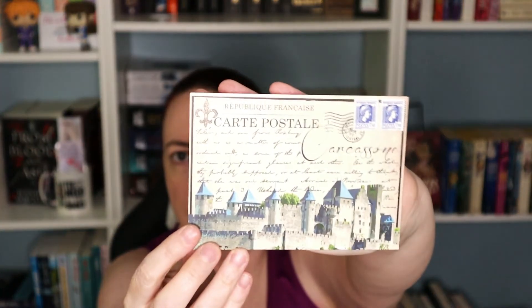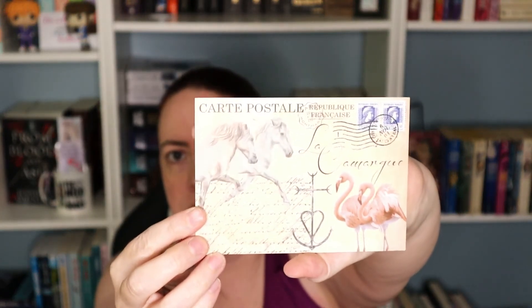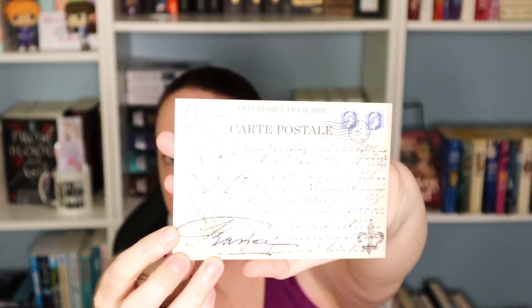Some postcards! I could put these in with the notebook I have — I've got the previous Archer and Olive notebook and I could put these postcards in there. They would match these floral designs.